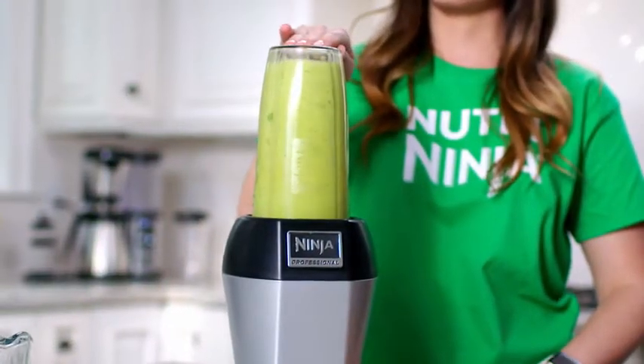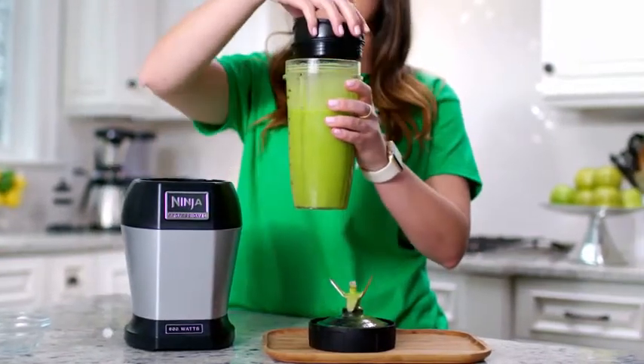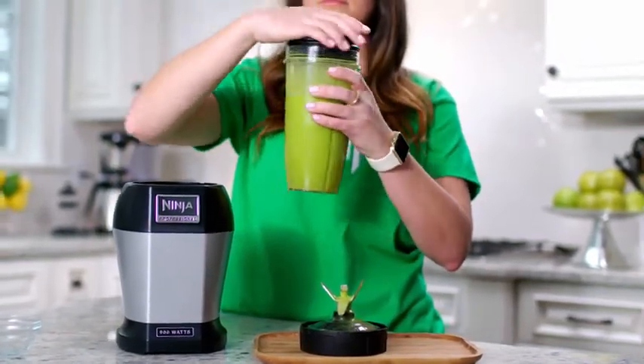The Pro extractor blades are designed to crush tough ingredients like ice, frozen fruit, and seeds to give you a smooth, even consistency every time.